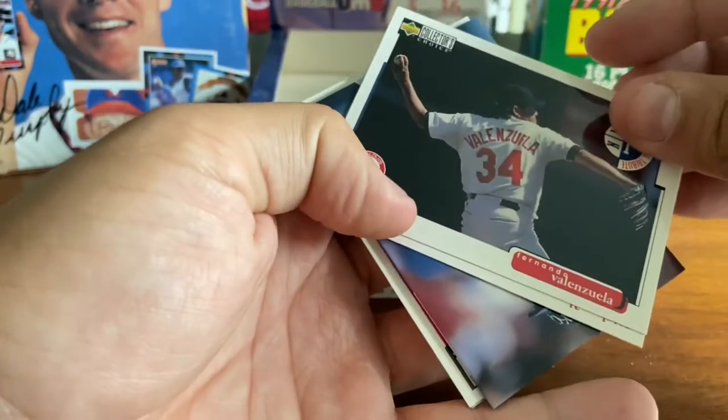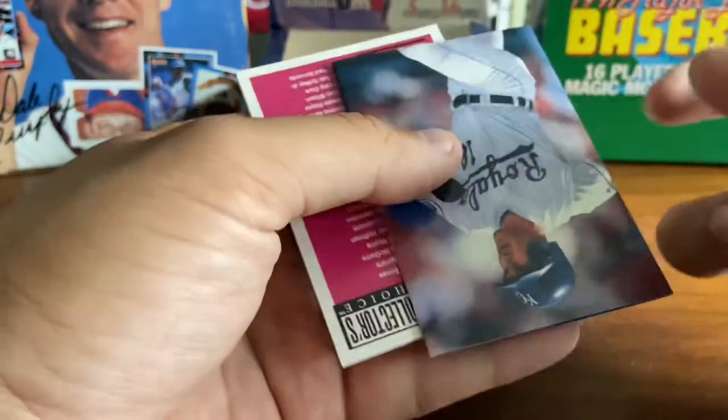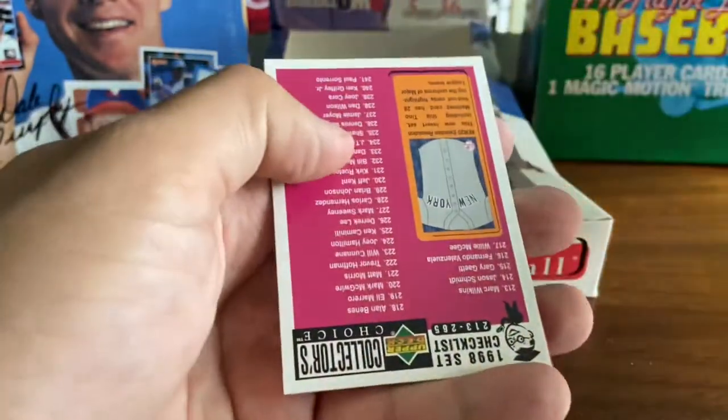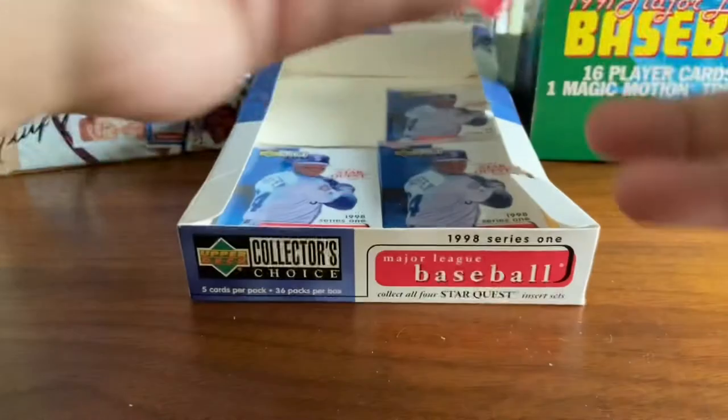Fernando Valenzuela — love Fernando, I keep his cards. Tyler Houston. We got another trifold — this time it looks like it's Johnny Damon. Awesome — young Johnny Damon right there. And then Raul Mondesi signing some autographs. Cool picture there.